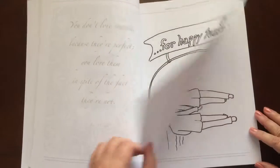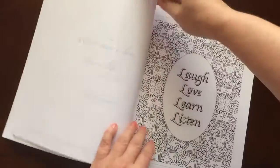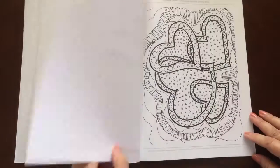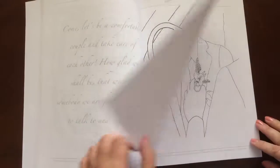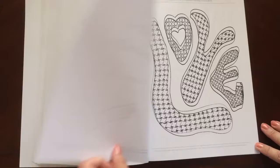You can easily remove one with an exacto knife. Across from each illustration there's a love quote. All the illustrations are single-sided.